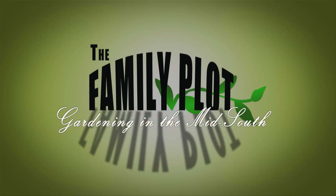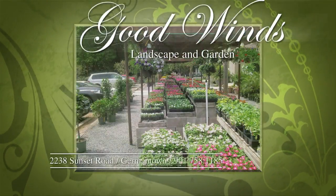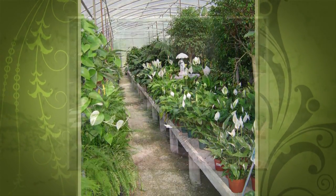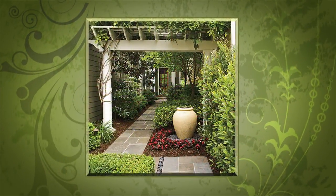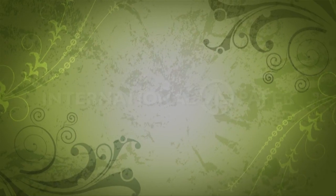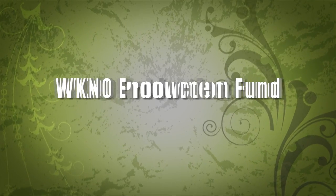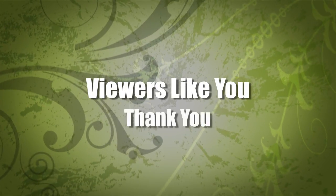Production funding for The Family Plot, Gardening in the Mid-South is provided by Good Winds Landscape and Garden Center in Germantown, since 1943, and continuing to offer its plants for successful gardening with seven greenhouses and three acres of plants, plus comprehensive landscape services. International Paper Foundation. The WKNO Production Fund. The WKNO Endowment Fund. And by viewers like you. Thank you.